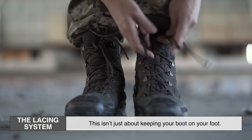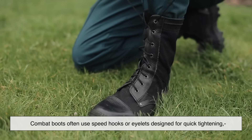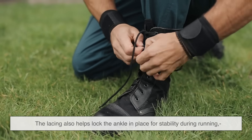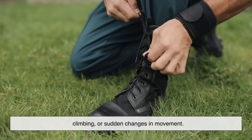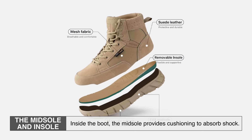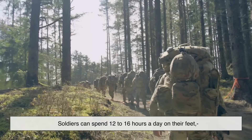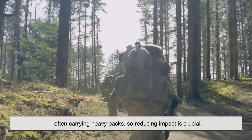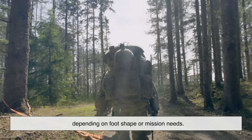Third, the lacing system — this isn't just about keeping your boot on your foot. Combat boots often use speed hooks or eyelets designed for quick tightening, letting soldiers adjust fit on the fly. The lacing also helps lock the ankle in place for stability during running, climbing, or sudden changes in movement. Fourth, the midsole and insole — inside the boot, the midsole provides cushioning to absorb shock. Soldiers can spend 12 to 16 hours a day on their feet, often carrying heavy packs, so reducing impact is crucial. The insole adds comfort and can be replaced or customized depending on foot shape or mission needs.